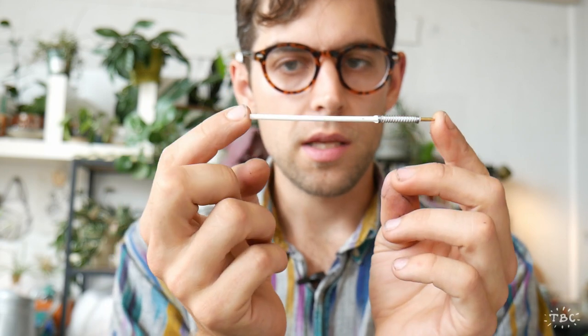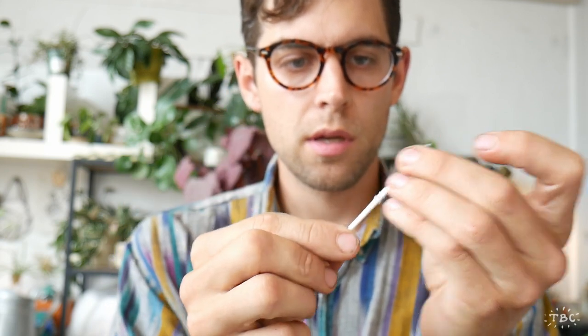We are going to be using the ink tube and the spring in this project. Now the primary tool that we're going to be using in this video is needle nose pliers. If you don't have a pair, do your best to find or buy a pair — they've been part of past videos and are the most essential tool when it comes to making miniatures.